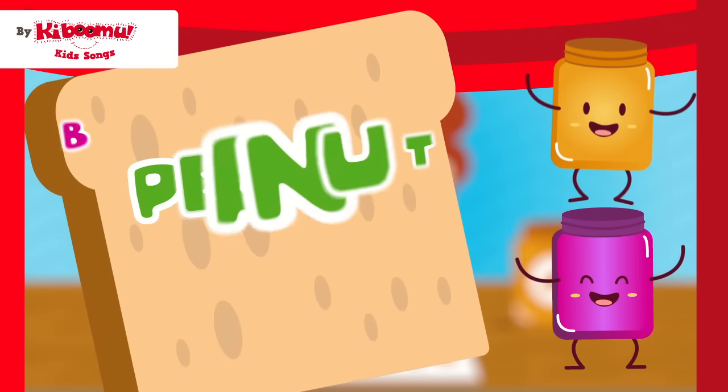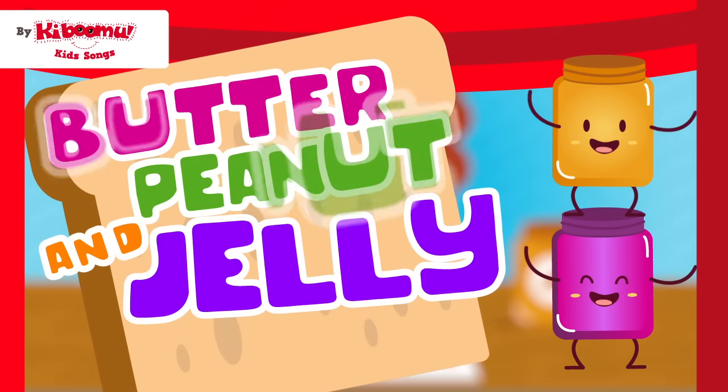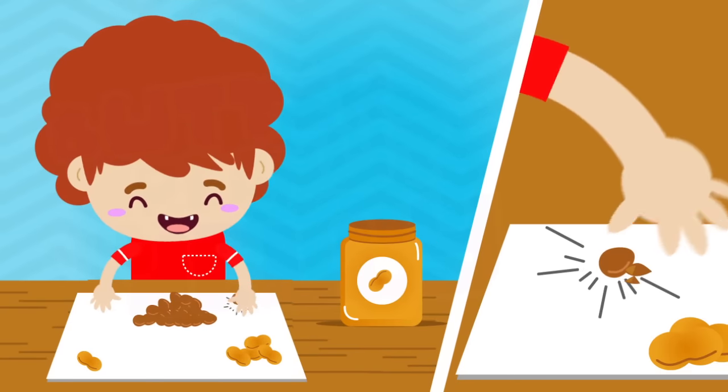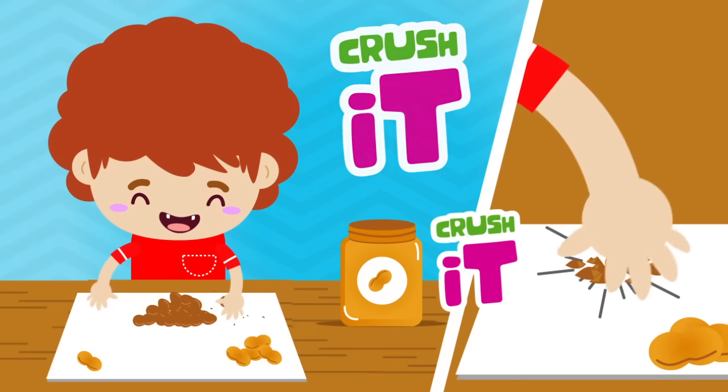Peanut, peanut butter, and jelly. Peanut, peanut butter, and jelly. First you take the peanut and you crush it, you crush it.